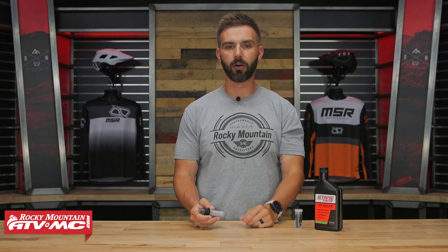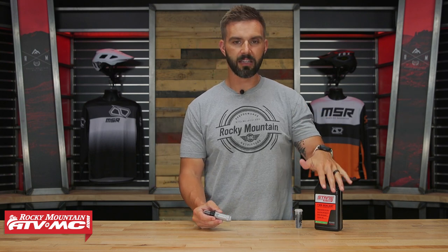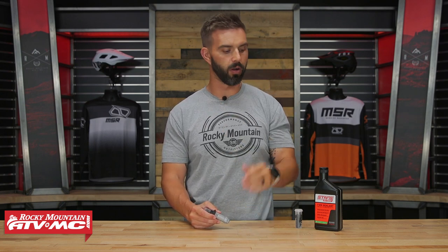For mountain bikers, every rider should have some sort of plug kit when they go out and ride. I use one, we all use them here at Rocky Mountain, and we've got this right here — the Stan's No Tubes Dart Tool. It's a plug kit but it's very unique. Even if you're running a tubeless setup with sealant inside your tires, there's a misconception that sealant is there to save the day regardless. If you run over a good-size nail or put a pretty good-size slash in the tire, whether on the tread or the sidewall, chances are your sealant is not going to be able to help you.